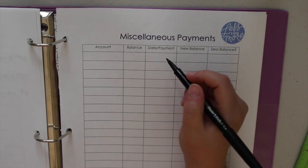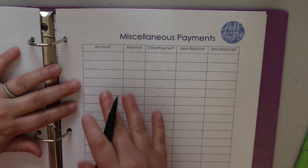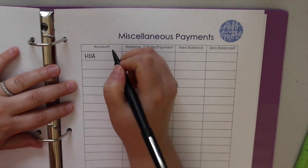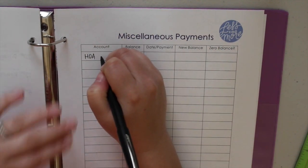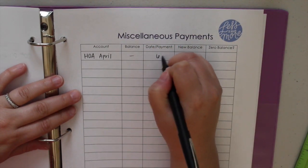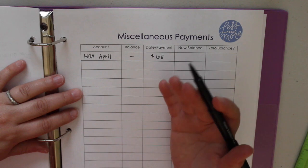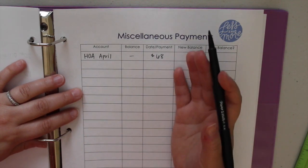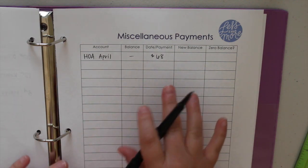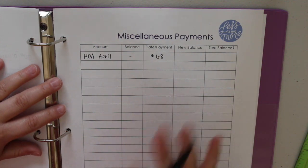The next page is for miscellaneous payments — things that aren't monthly, like home utilities or car payments. For example, HOA dues that are due four times a year — you'd put 'HOA for April.' It also works for things like physical therapy bills, anything that doesn't fit in another category but you definitely want to track, especially if you're writing checks, to make sure you stay on top of due dates so your credit score isn't affected.